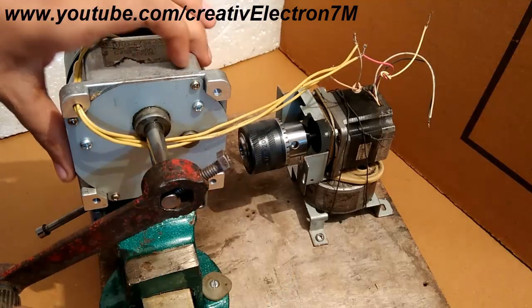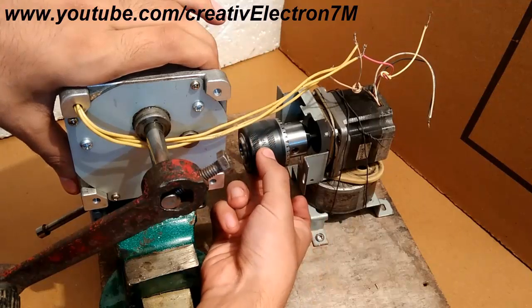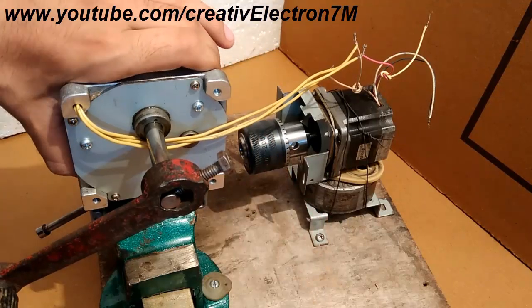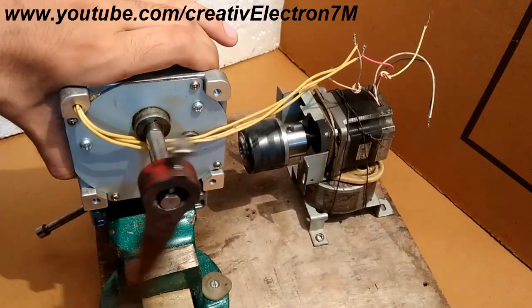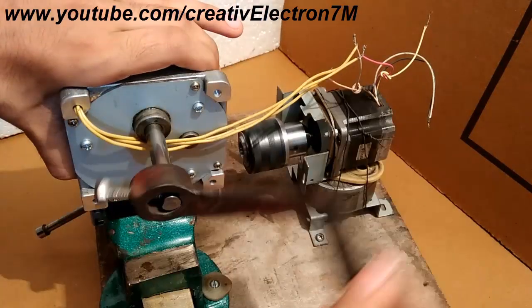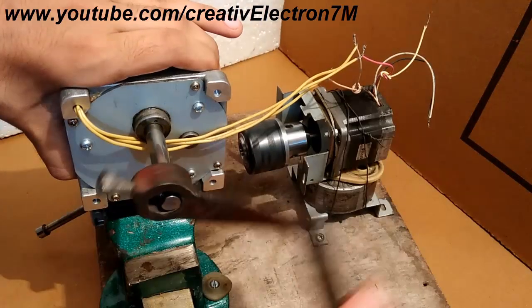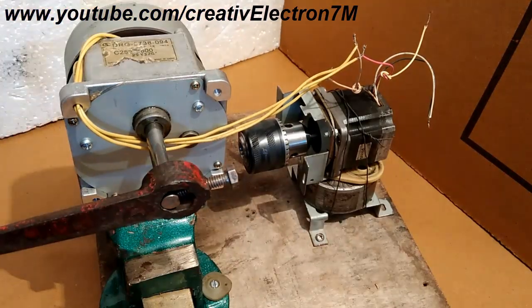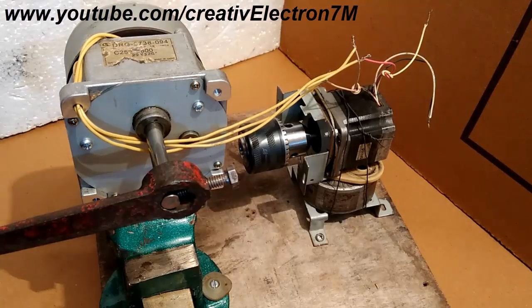Now I am going to rotate the crank and you should see the stepper motor operate like a normal motor. You can see that it is running in one direction just like any other motor at a really low RPM. So this was the successful operation of the stepper motor in the clockwise direction.